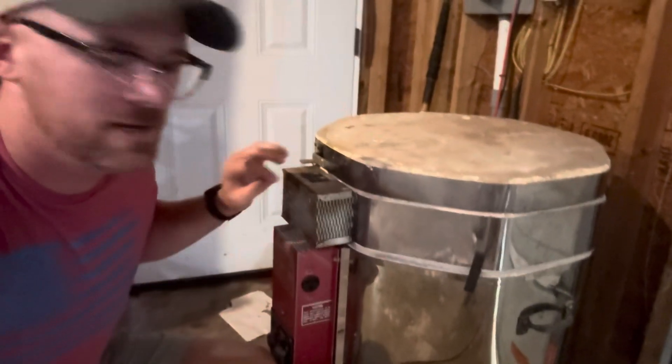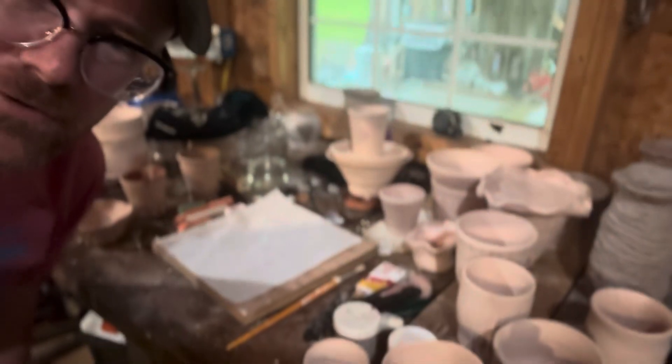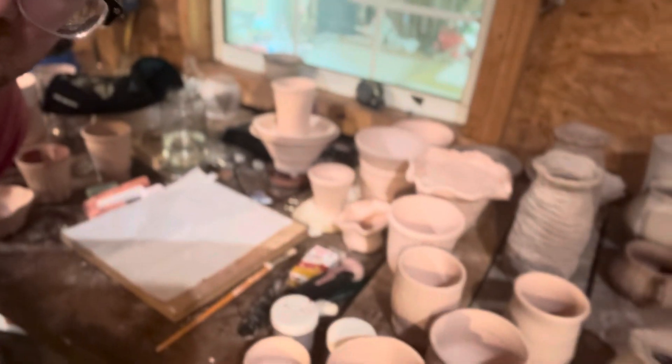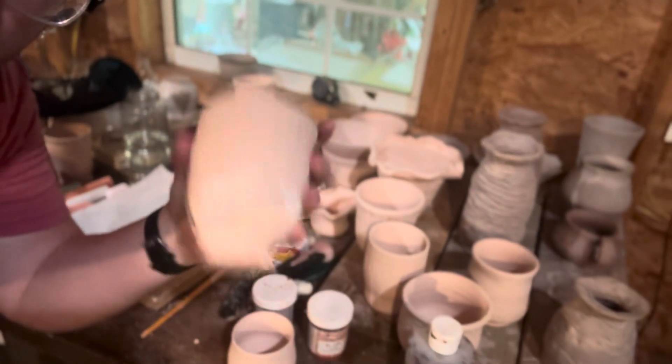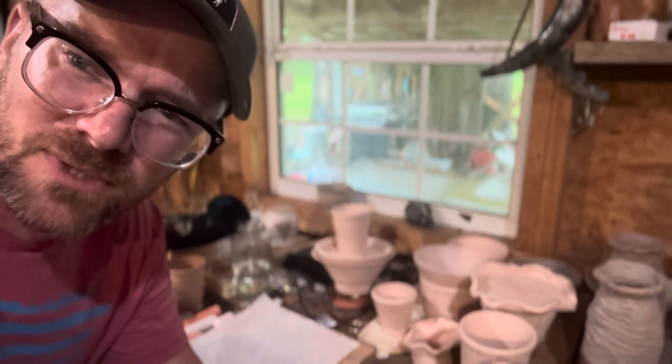I trim them after they dry, and after I carve them, I put them into this little baby. After they're bisque fired to about 1950 degrees Fahrenheit, they'll turn into something like this — which is stone, but it also hasn't been glazed yet.